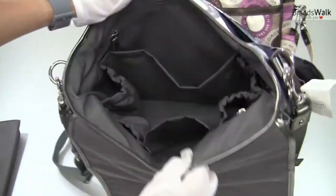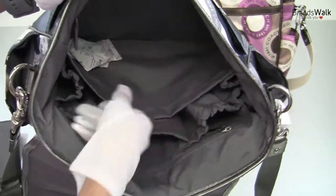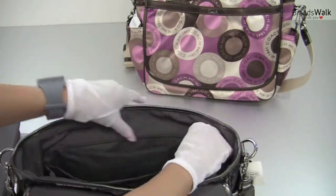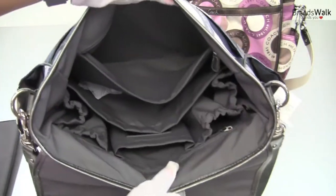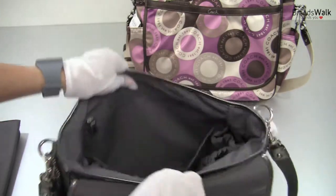Let's take a look at the other side. It's got one large open slot pocket, and also another zipper pocket. You can keep lots of things separately, keep them all organized.